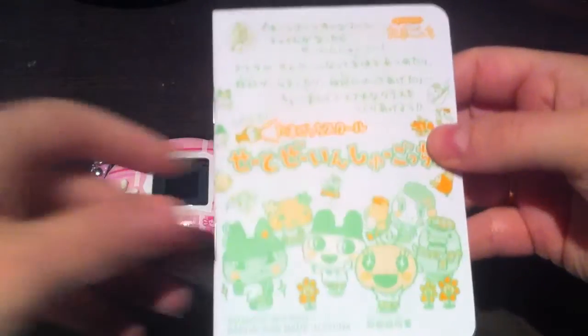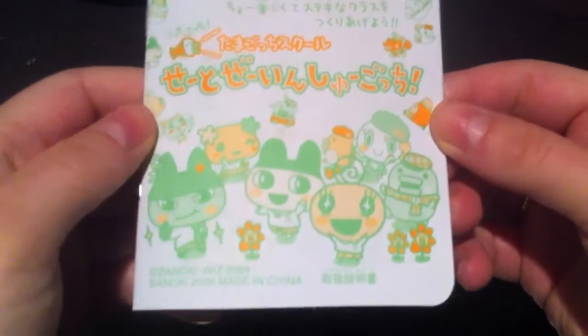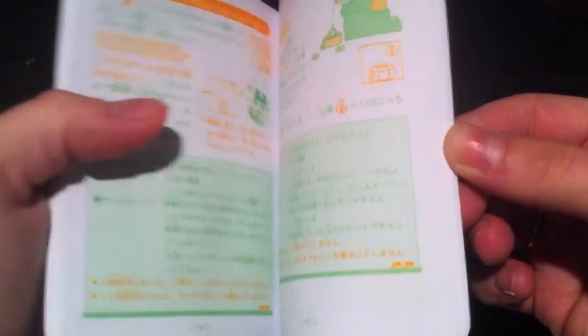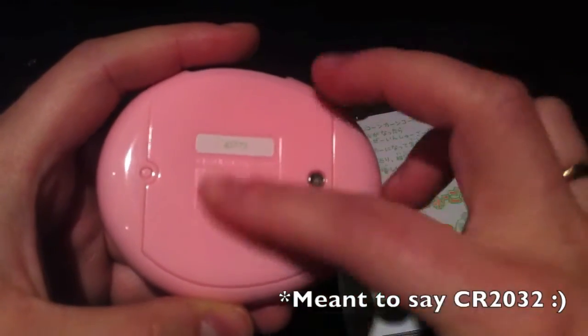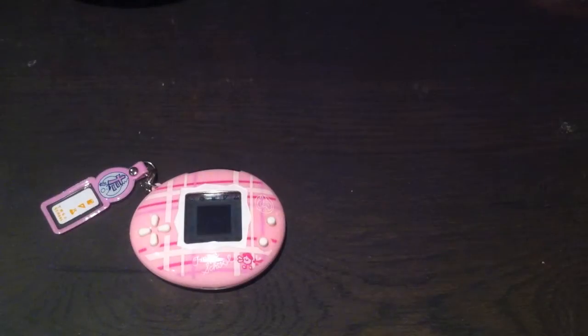Inside there is the instruction manual and your Tamagotchi. The instruction manual is in color, mainly in green and orange, and I really like the front page with Mamagotchi, Kurumamagotchi, and all those characters. It's in Japanese of course, so I don't understand it, but it says the Tamasuku takes one CR 3022 battery — one of those flat round button cell batteries.